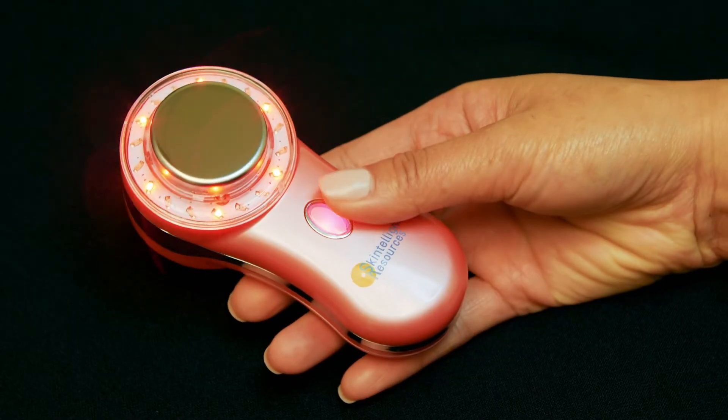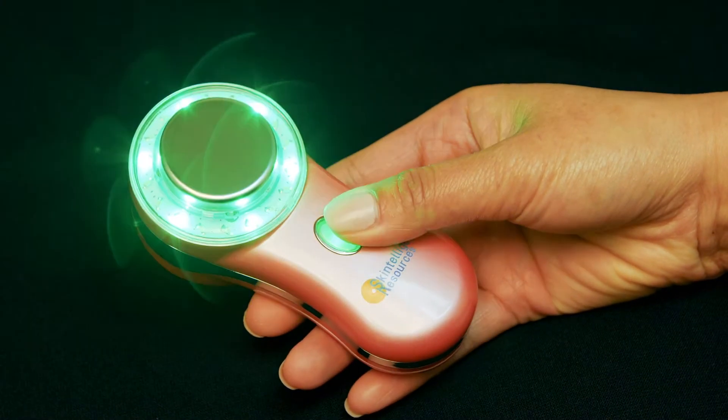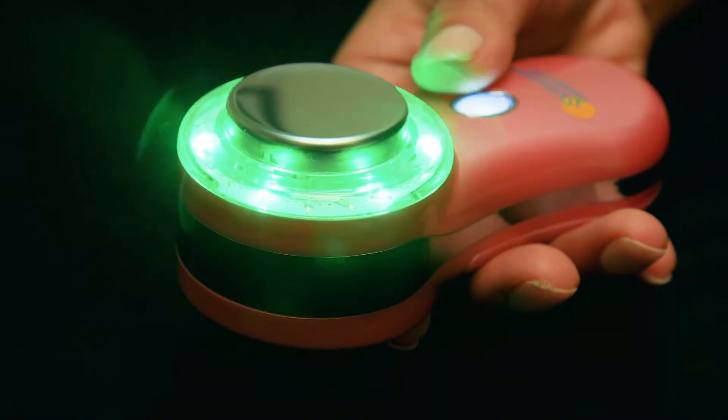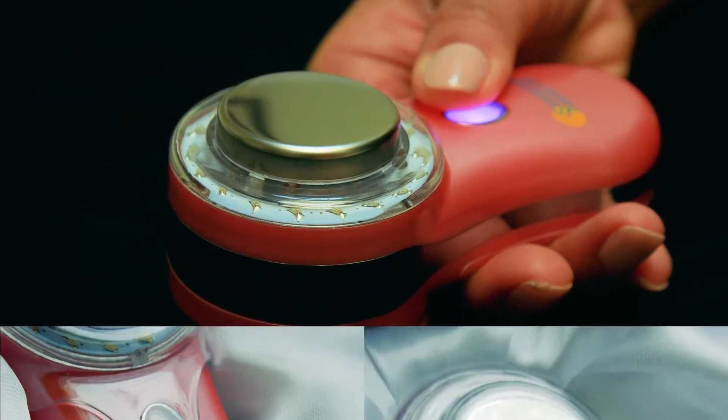First, let's look at the device. It has five modes which operate with the press of the button on the front. It has three LED lights, an ultrasonic vibration mode, as well as gentle heat to stimulate circulation.